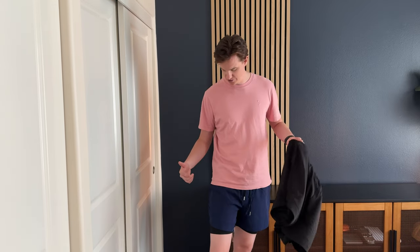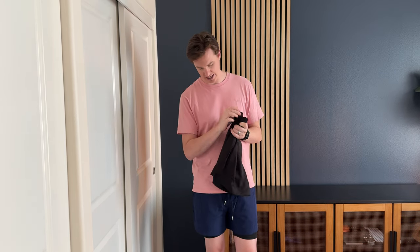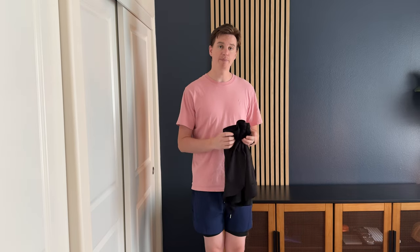They also come in multiple colors. I have the blue and the black here, and I also have some green and grays. I really like these and highly suggest, if you're looking for a great pair of workout shorts or running shorts, you check these out.